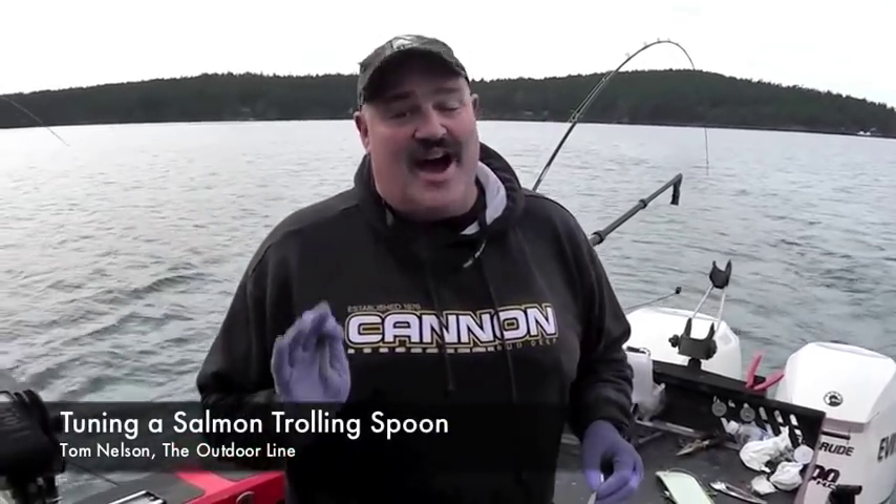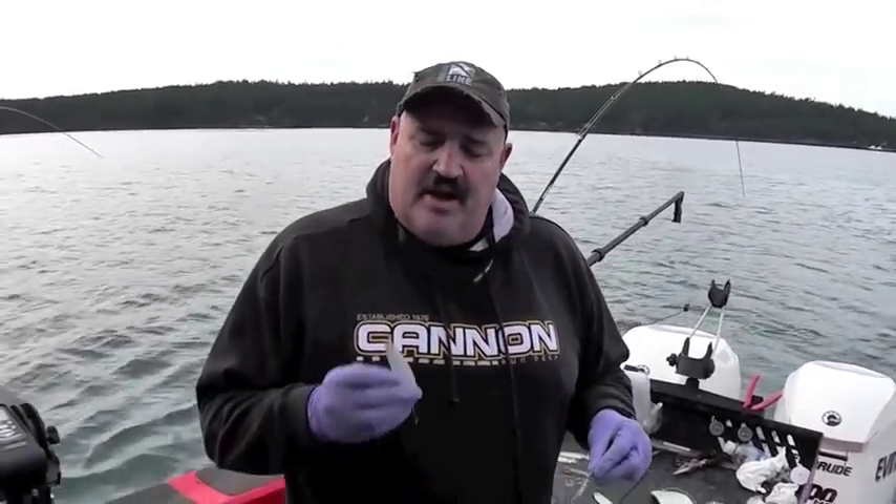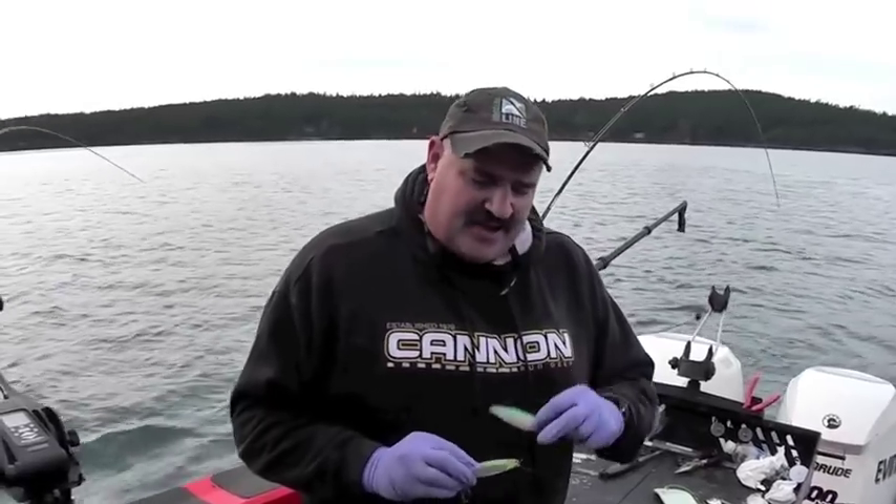Tom Nelson here from the Outdoor Line. We've been getting a lot of questions lately on the website with regard to black mouth techniques, particularly fishing spoons — flutter spoons. These are Silver Horde 3.5 and 4.0 spoons, and from the factory they're a little flat. They don't have a lot of character to them.